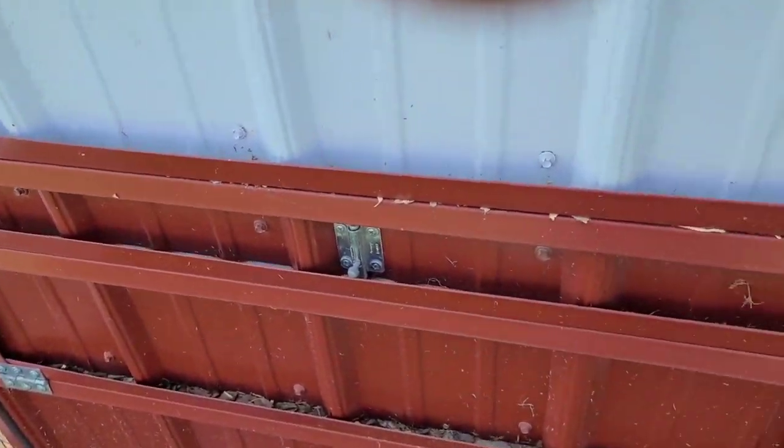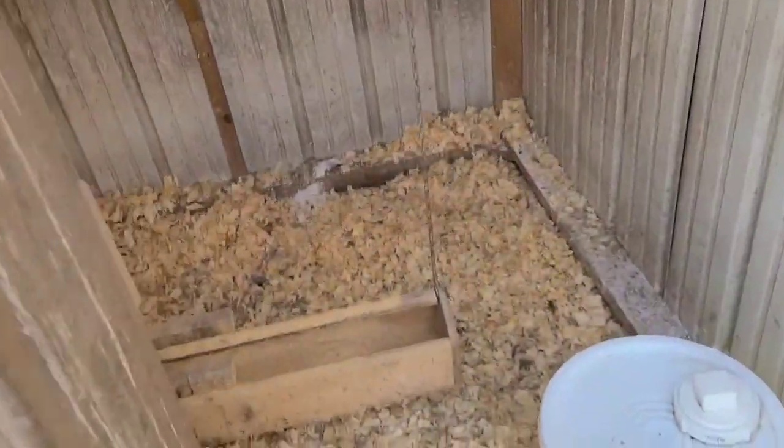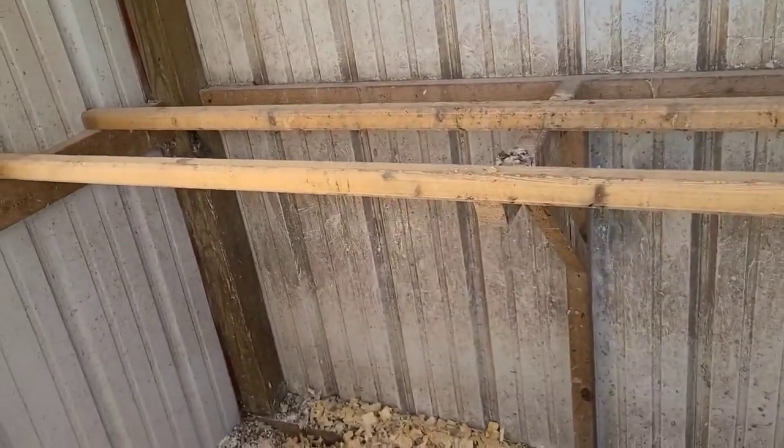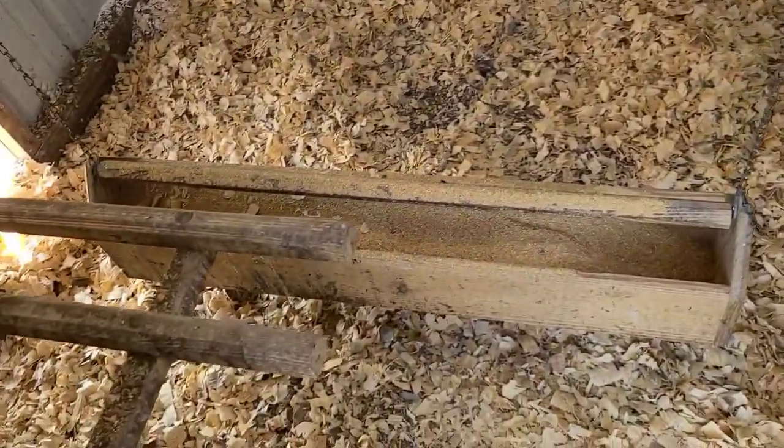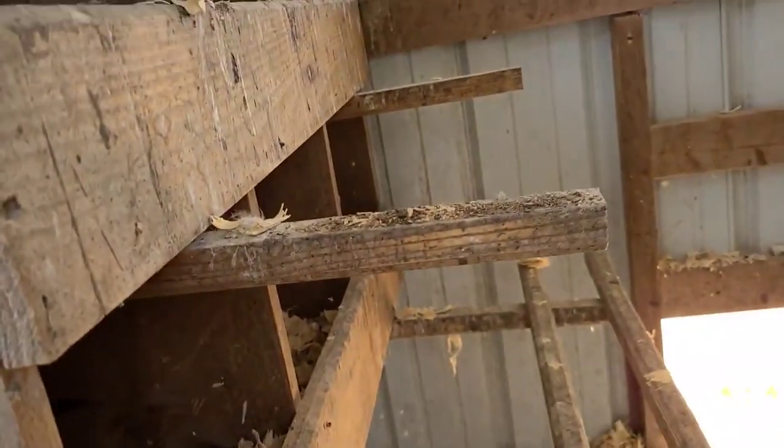They've got locks on them. On the inside, try to have a good roost setup — it might be a little high with the way we have the feeder mounted in here. There's a hanging feeder and then you have some different nest setups in here.